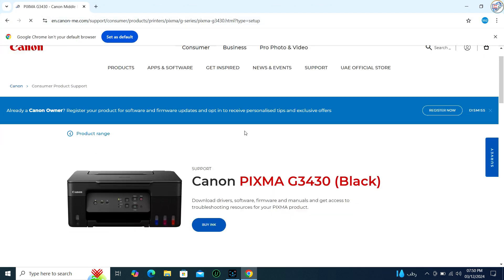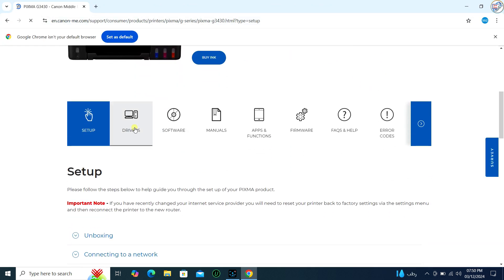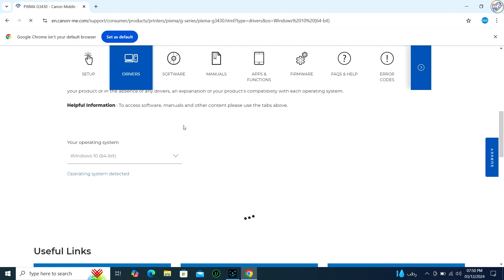Select your operating system from the drop-down menu and click on the download button next to the driver you want to download.